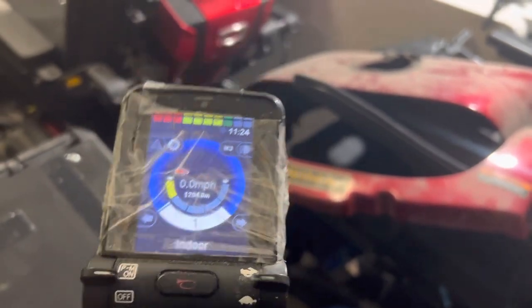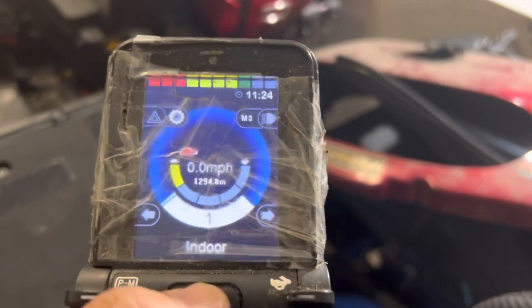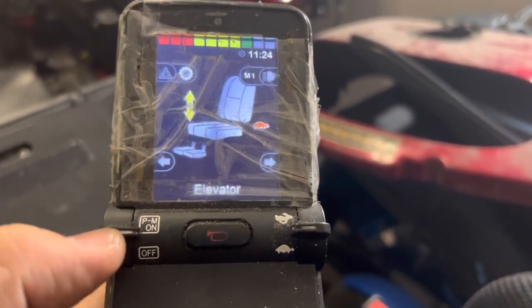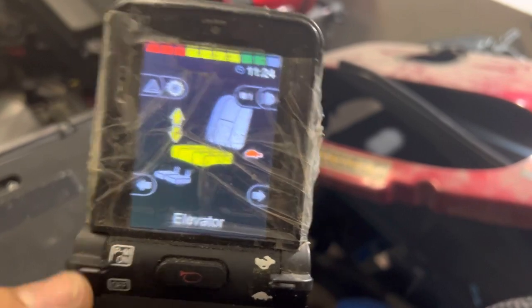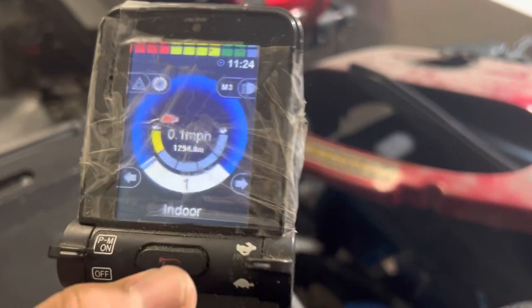These are before pictures, so I'll clean it up a little bit just to show you that everything does work. That was the horn button. Here are the controls — a different type of speed — it does move the chair.